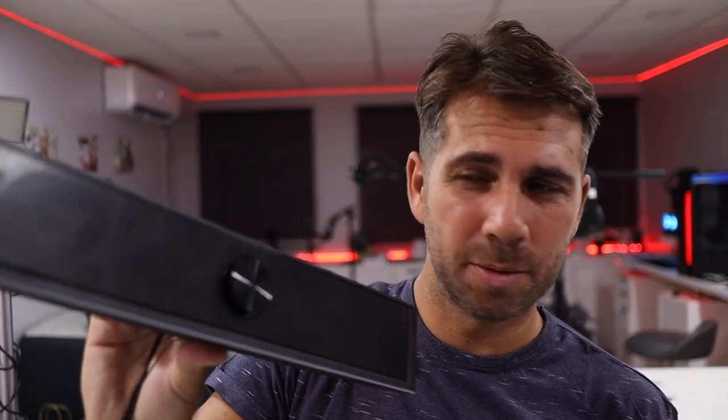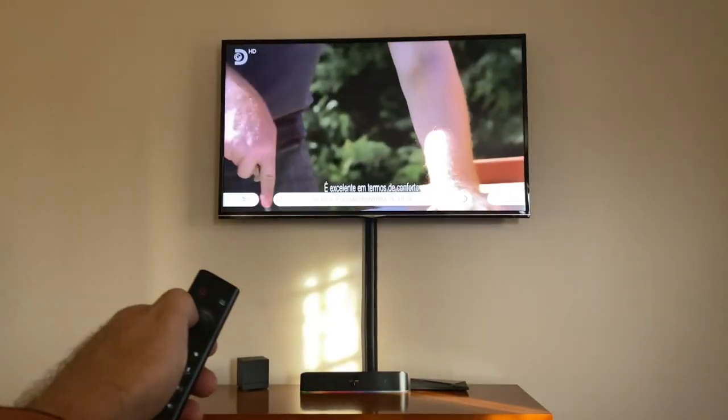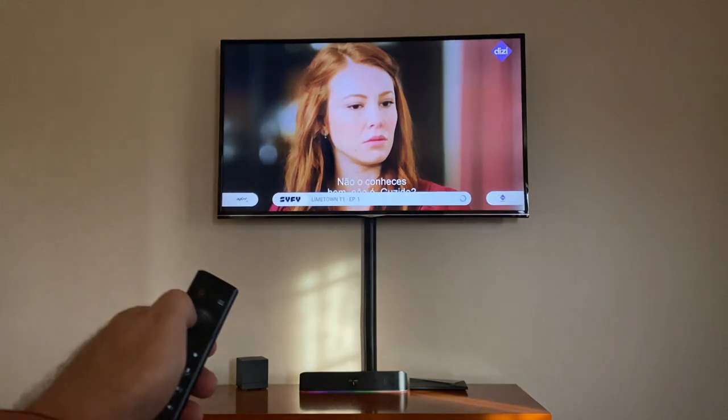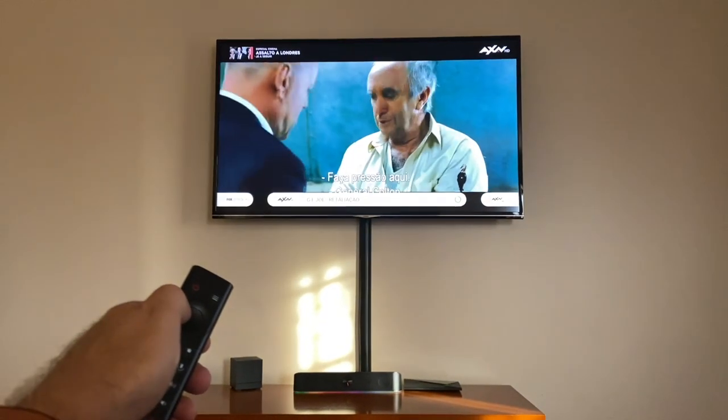Would I replace my speakers with this soundbar? No, because the volume just isn't there for that. But will it deliver great sound compared to a laptop, a PC, or a phone? Yes. Is it enough for a living room TV? Yes — I tested it and it works awesome. I actually wouldn't use it at maximum volume because it's just too much, and my living room is about 40 square meters.